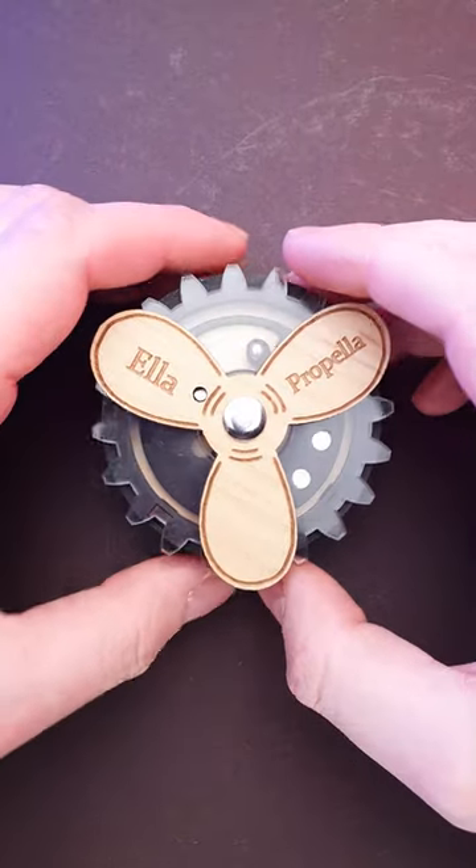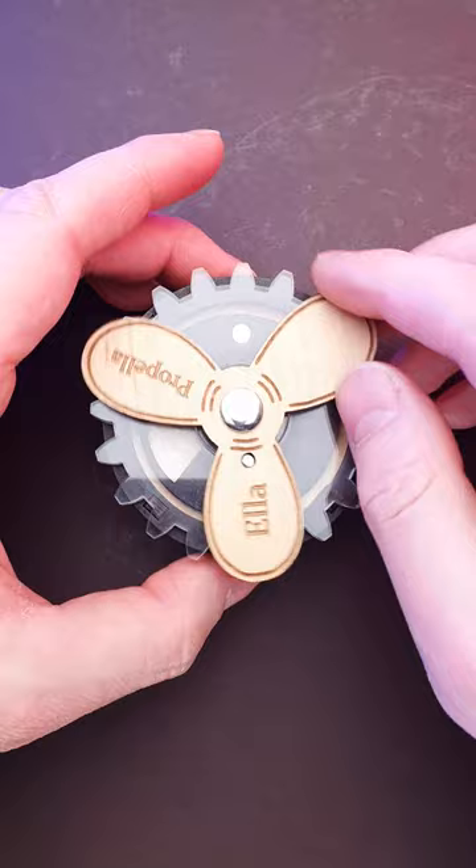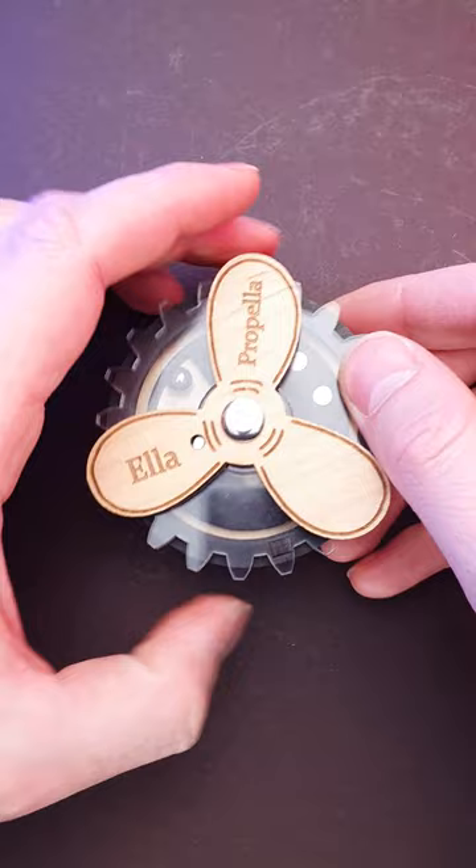This is the Allopropeller puzzle and the goal is to remove the ball, but the only way to remove it is hidden in the acrylic layer behind this blade. When you try to rotate the propeller, you will find that it moves together with the acrylic piece, since they are connected with this metal piece. So we have to remove the metal pin first.